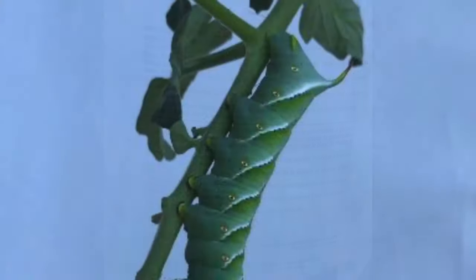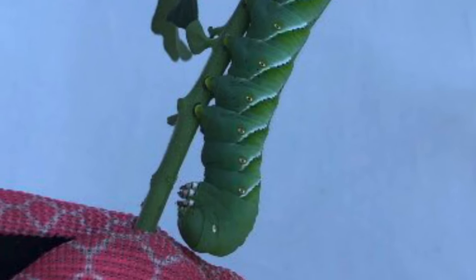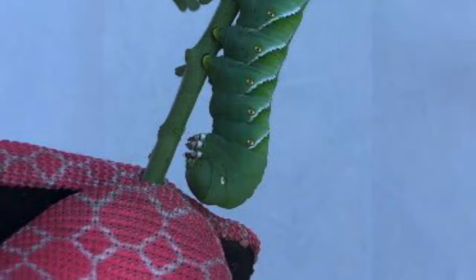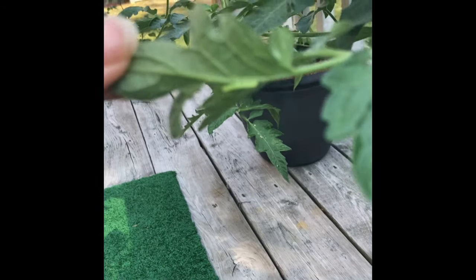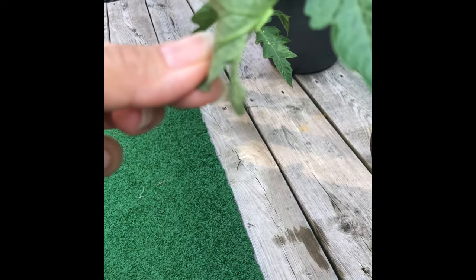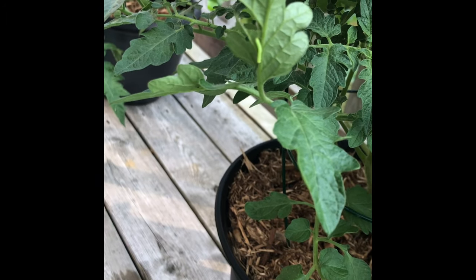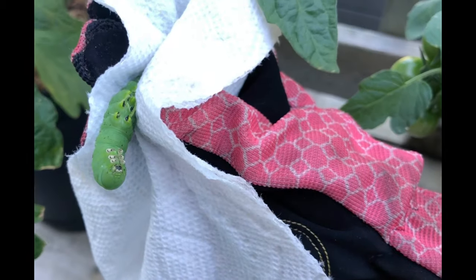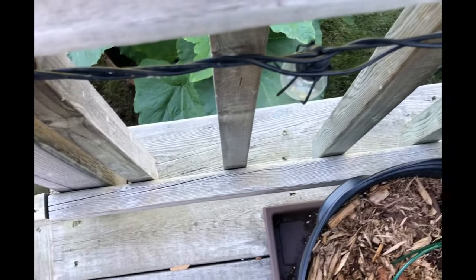Let's talk hornworms. They are intimidating looking creatures — some might say pretty — but they can devastate your plants. I actually found the eggs: small, sort of green cylindrical balls on the plants, and I removed them by hand. I also found a little baby one at the same time and was able to remove it as well. However, it's tricky — the hornworm moth lays eggs on the underside of the leaves and sometimes you miss them. I did, and subsequently discovered two adult ones recently. I do have a separate video on hornworms coming shortly.